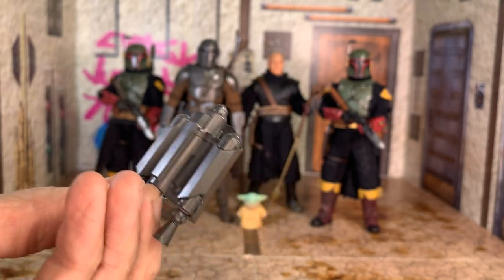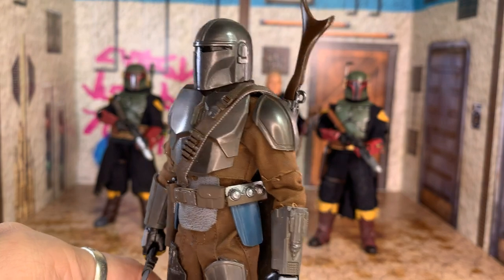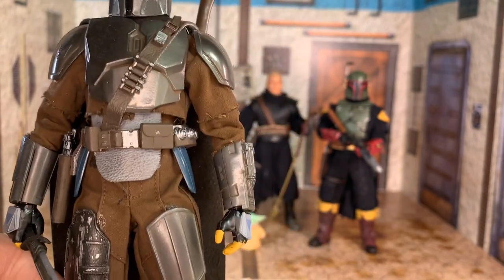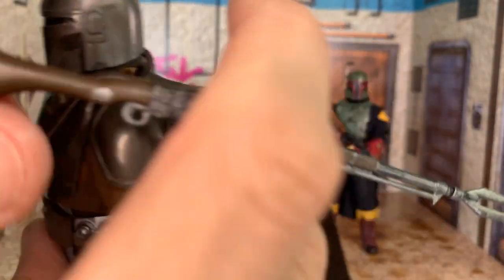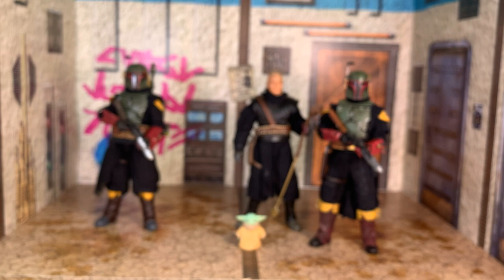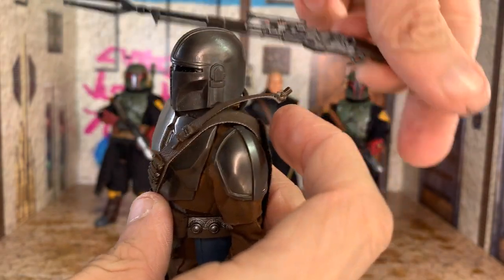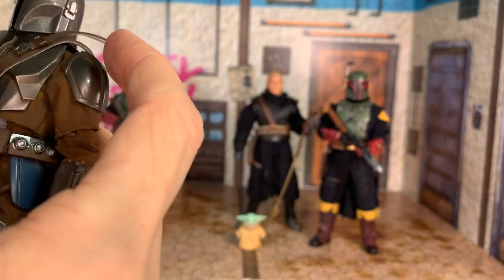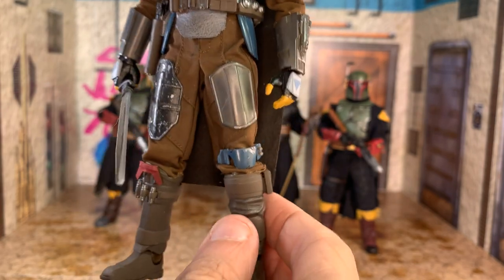The jetpack is literally just the model kit jetpack and it doesn't look colored in any kind of way, so that's a bit disappointing. Taking a closer look at Season 2 Mandalorian — even though he's got the rifle, so it shouldn't actually be Season 2 — the cool thing is it's a leather strap, but the not-cool thing is it's glued onto the rifle. He actually glued a peg onto the lever so you can unhook the rifle to have a more accurate Season 2 look where he doesn't have the rifle. Looking at the armor, it is the model kit with a fully posable body underneath.